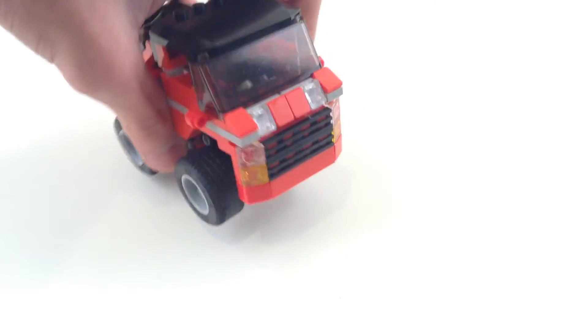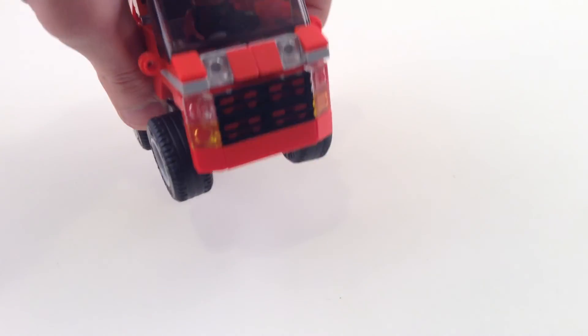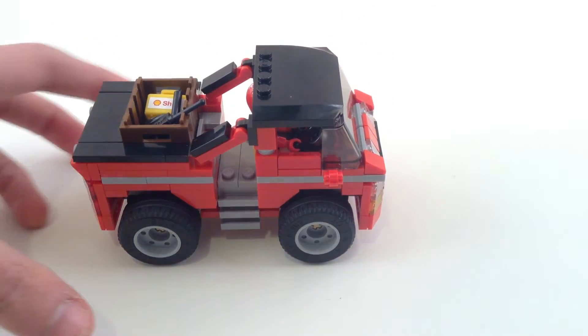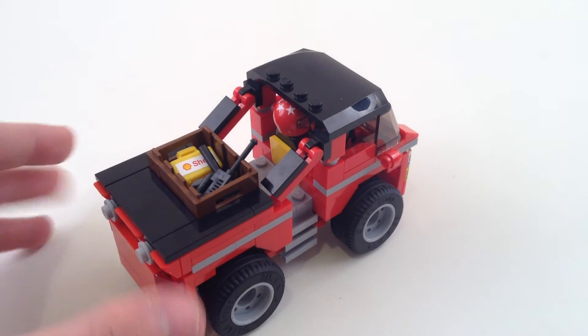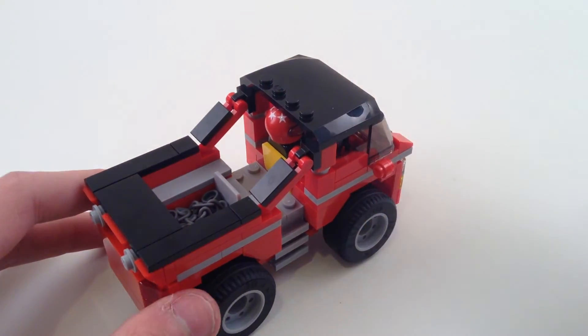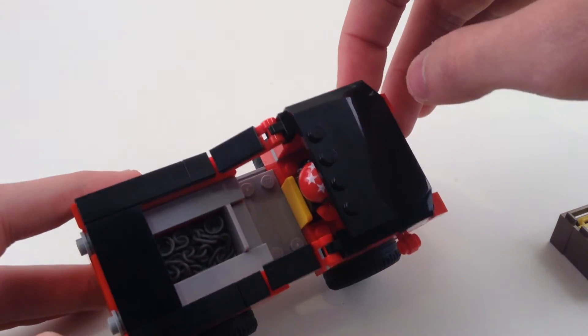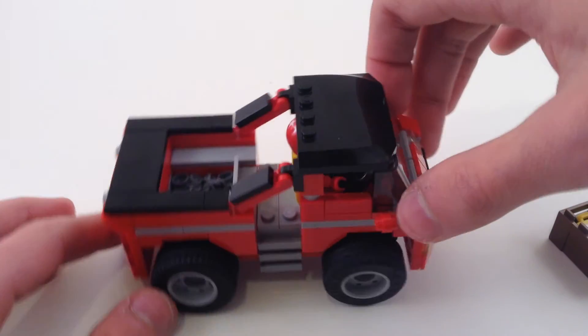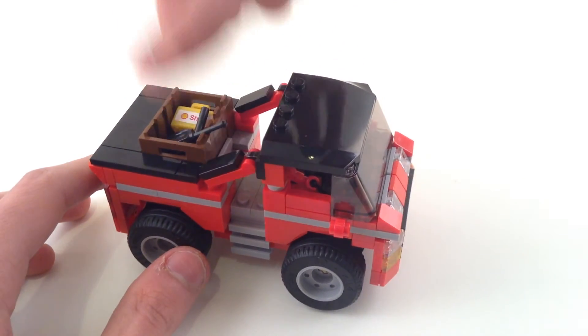You can kind of see how I built the different parts of the truck — just a lot of SNOT building, studs not on top, a lot of that. In the back we've got some supplies in this removable compartment here. And there's a hidden compartment underneath with a chain, in case the truck gets stuck. I like that feature — a hidden compartment.